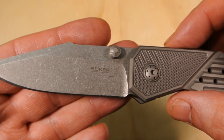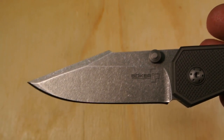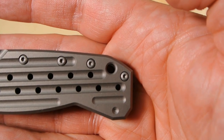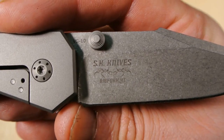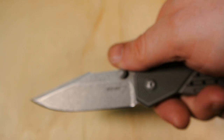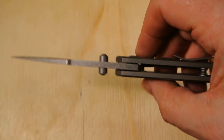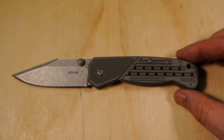Nice stone wash going on there. That's SK Knives — excuse me — and here it is in the hand. Nice stone washing on it.